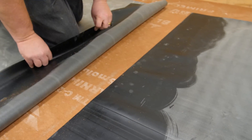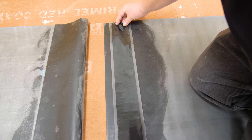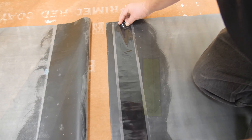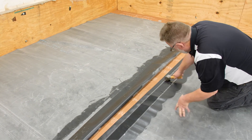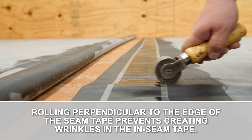Next, we'll apply the tape. Once again, fold back the top sheet. Roll out approximately 3 to 4 feet of Inseam Tape. Aligning the edge of the release liner on the marks, begin setting the tape. Once placed, roll seam tape with a 2-inch steel roller to remove any trapped air and to ensure a proper bond. Rolling perpendicular to the edge of the seam tape prevents creating wrinkles in the Inseam Tape.